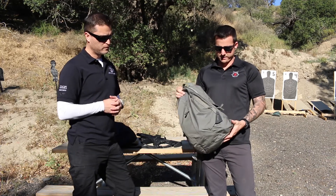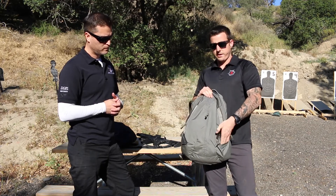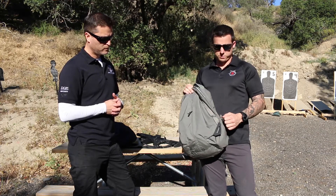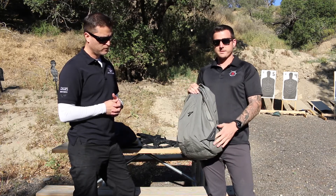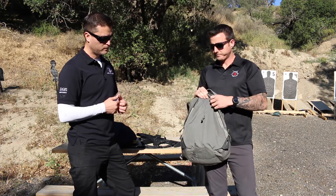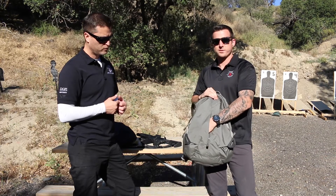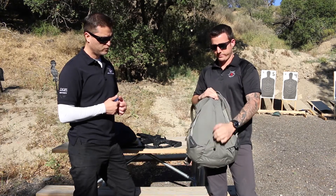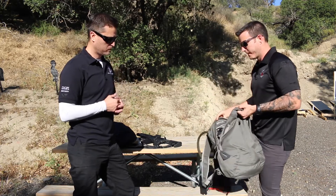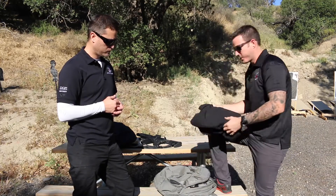Another great feature is all the small exterior pockets for all your gear. And if you are carrying a pistol, like a Glock 26, it can actually fit in the side here if you need to stow it in your bag for whatever reason. And then the outside pocket of course for all your snacks or your pogey bait — it works really well.